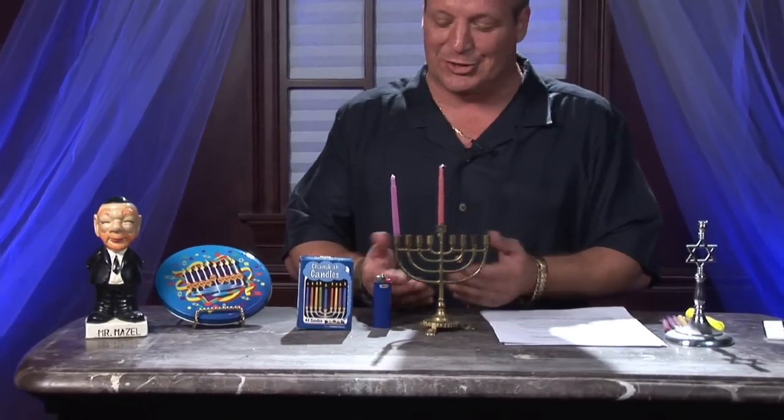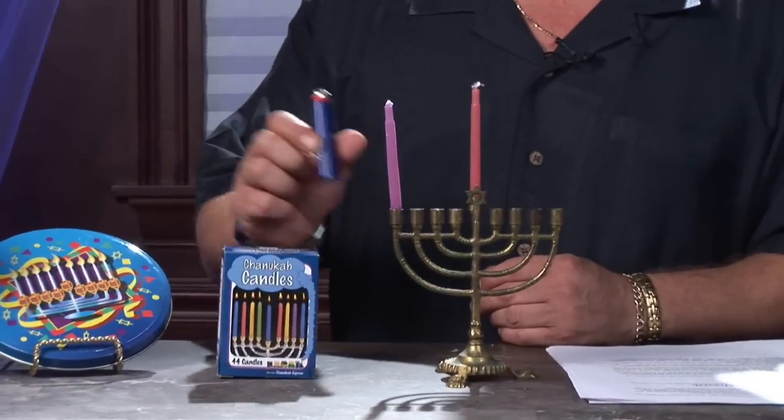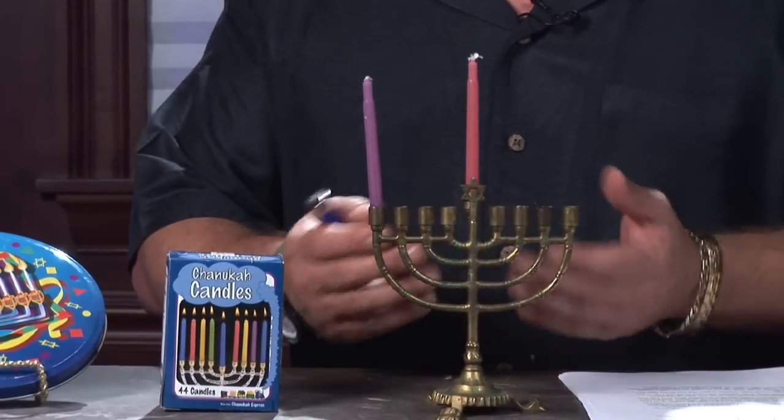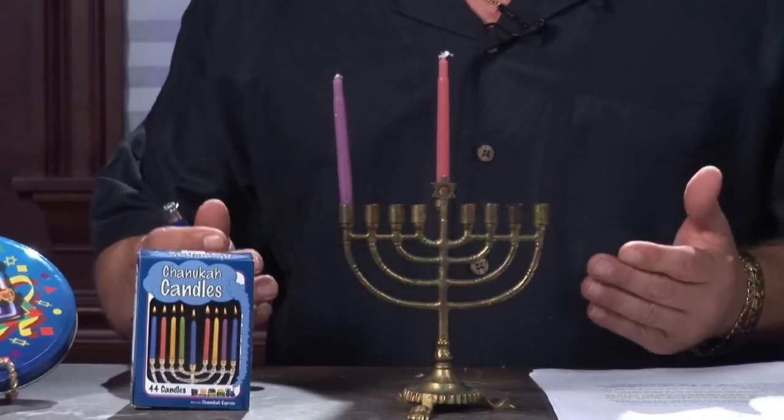A couple of things you'll need: first, your menorah — it does not have to be anything big or huge. Some Hanukkah candles and a safe lighter, or some stick candles. You may also have a more traditional oil-burning menorah as well. It's pretty simple.